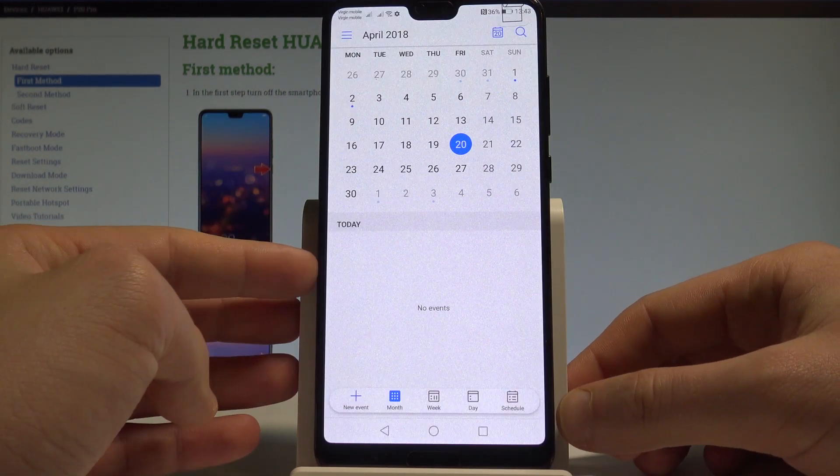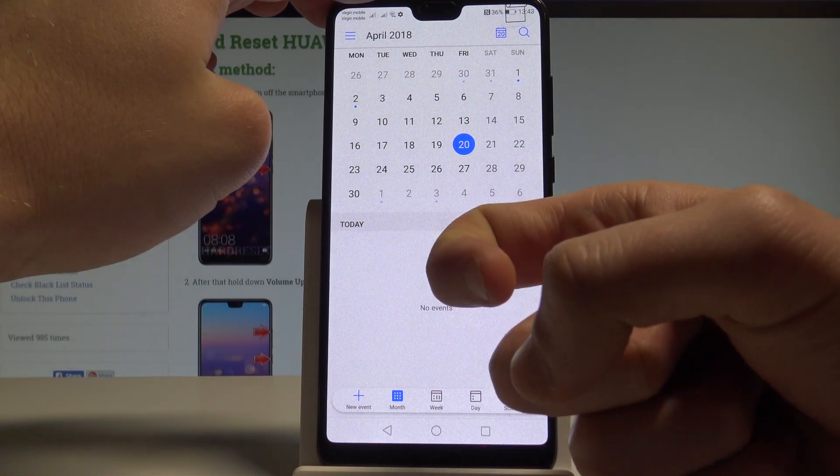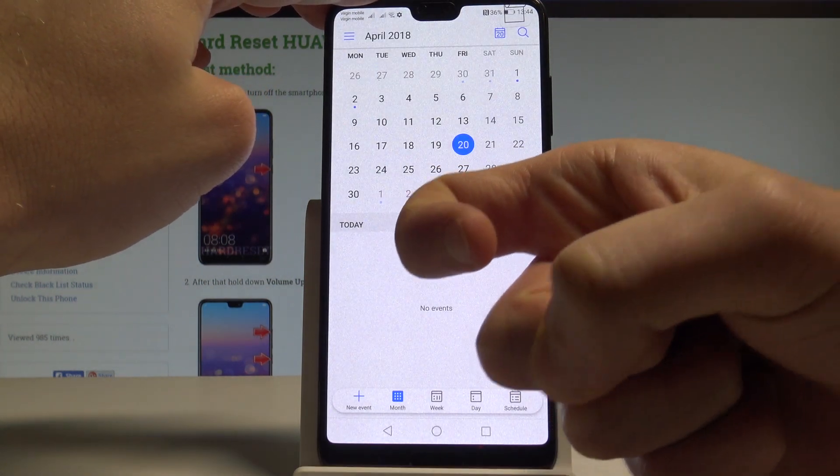There is also a third method of taking screenshots on the Huawei P20 Pro. Just knock twice on your device screen, and you capture the screen. Let me show you again — knock twice on your screen.